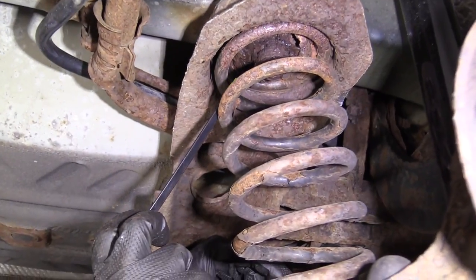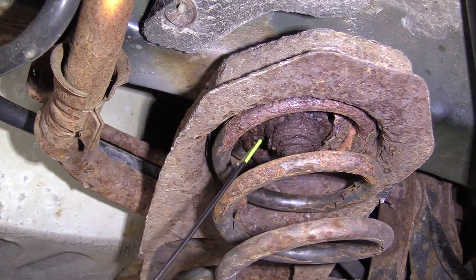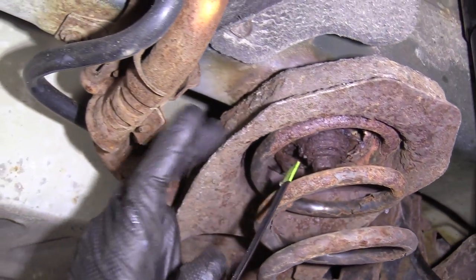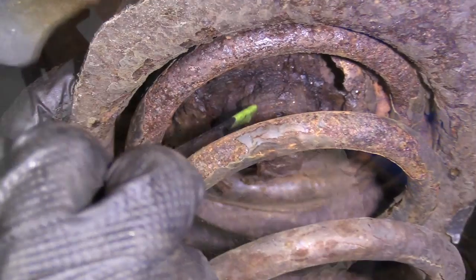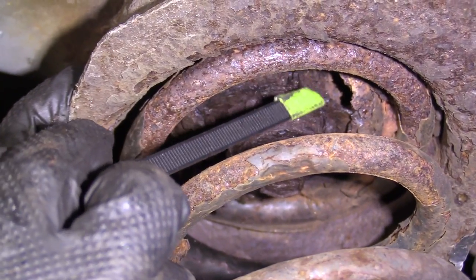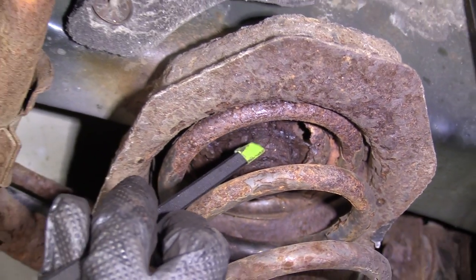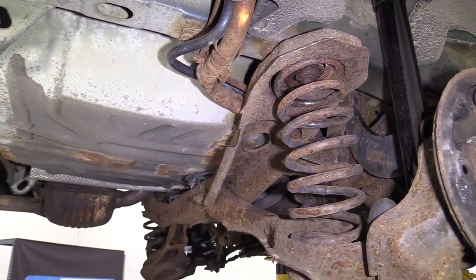Part of the reason why we're replacing this subframe — not only for an instructional video — is partially because it's very rotted. All up along here is where the mounting plate is for this subframe, where it mounts to the body. The subframe itself rots out right up along here. We noticed it's very unsafe, so we decided to make an instructional video for you on how to replace it. If you see yours like that, go ahead and replace your subframe.